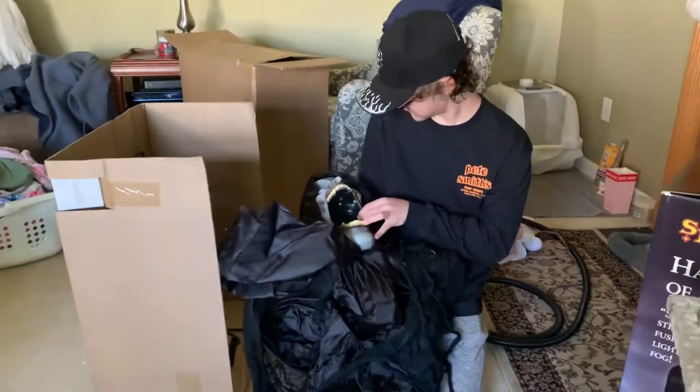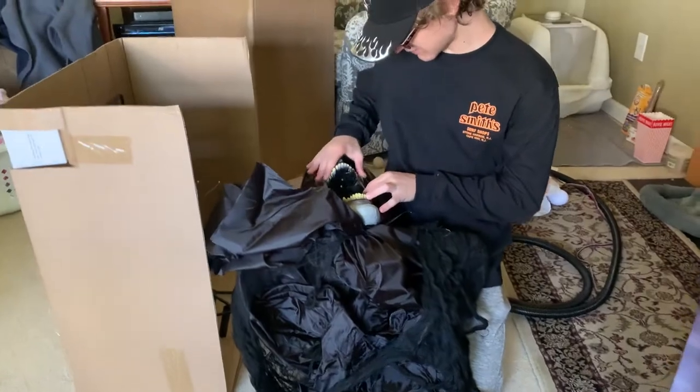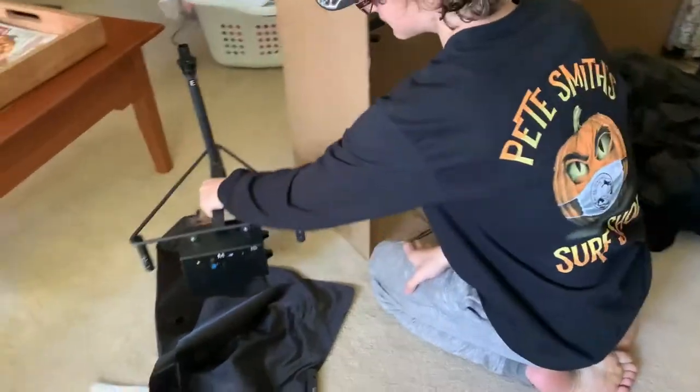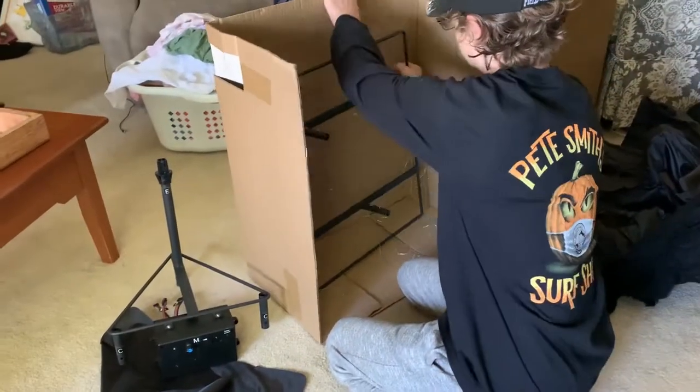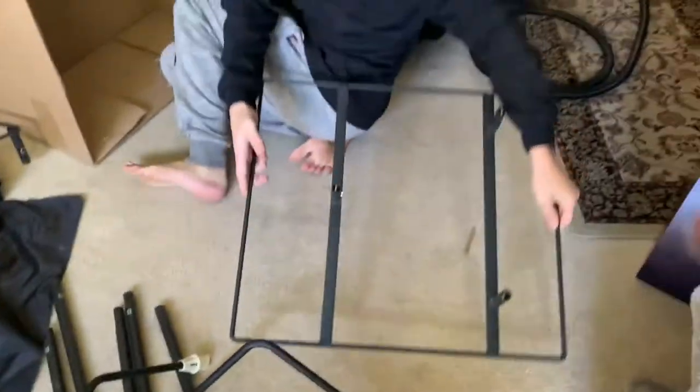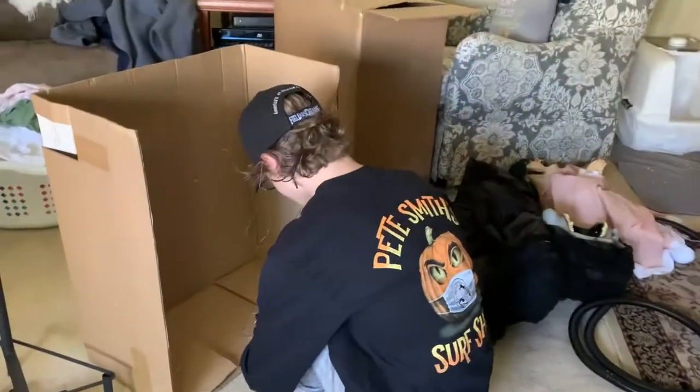Oh wow. His head's actually a lot smaller than I thought it would be. It's the main module. And the base. Actually, not as many parts as I thought there was going to be, guys.